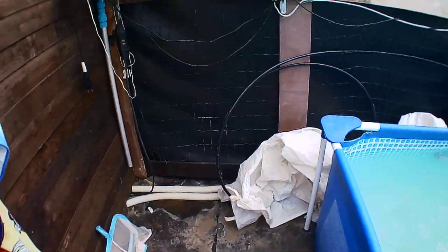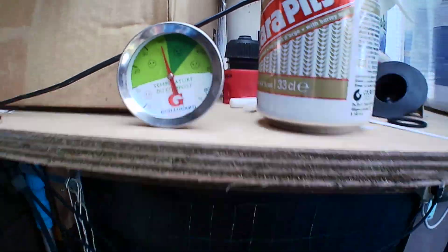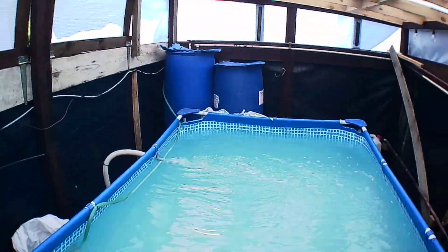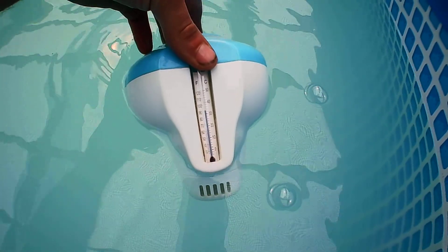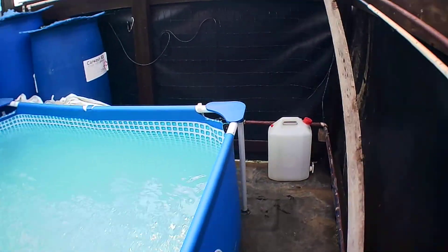It's not like it's cold in here at the moment — it's like 40 degrees in here. I can open the windows for more circulation. Pool temperature at the moment is 32.